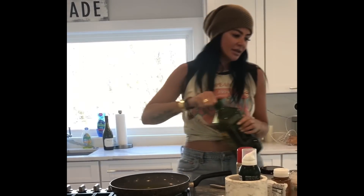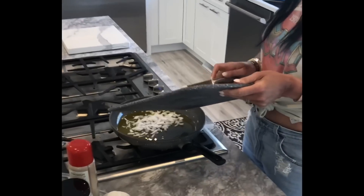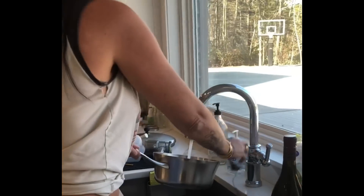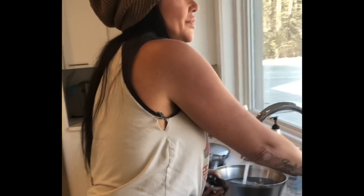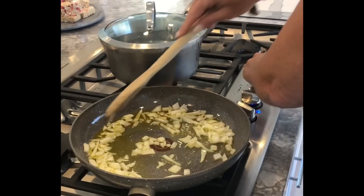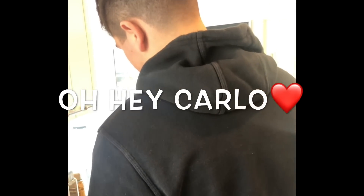First I pour a little bit of olive oil in the pan, let it get hot, and then I'm gonna chop up my onion. I'm gonna fill my water for boiling the pasta. Look how pretty my view is when I'm cooking — that's why I love to cook so much. I'm gonna let these cook for a couple minutes and then I'm gonna open the can and drain it.